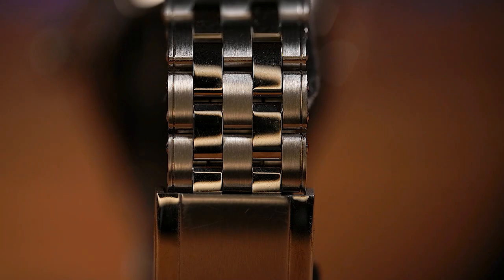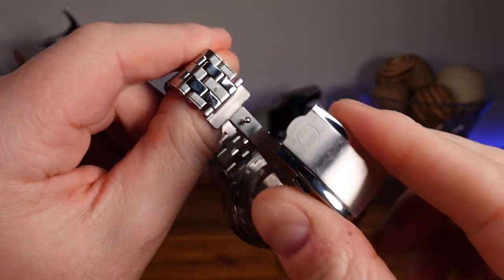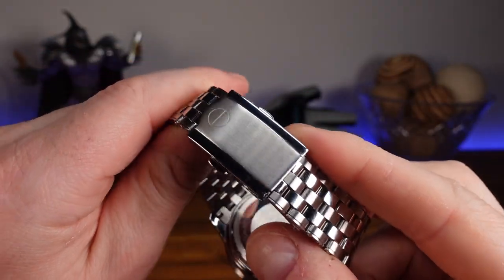This tapered five-link stainless steel bracelet has a combination of brushed and polished links that are riveted together. The clasp has high-polished edges and a satin brush center that features the company logo. A double push-button release will expose the milled parts, and we have three micro-adjustments to help achieve a comfortable fit.